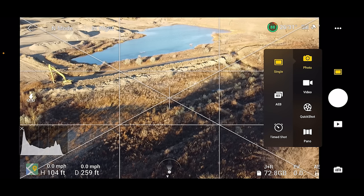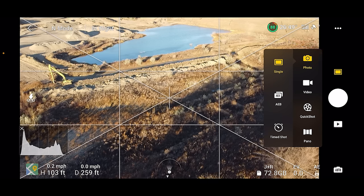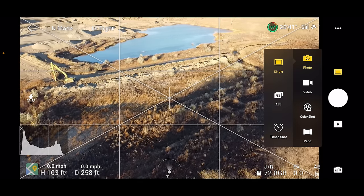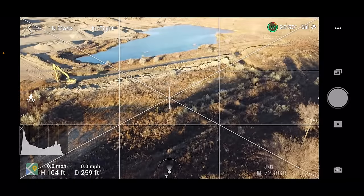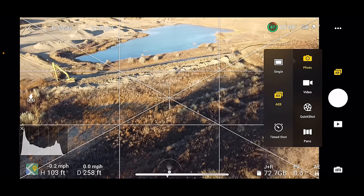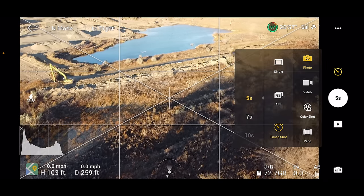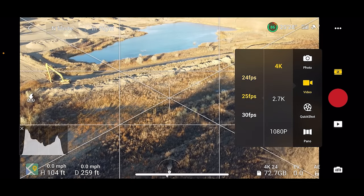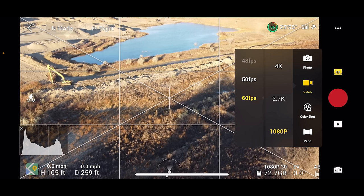Down the right-hand side is the photo/video mode icon where you can choose photo, video, quick shots, or panorama. In photo mode you have options for a single photo, the newly added auto exposure bracketing which takes three shots at three different exposures, and a timed shot which is an interval timer taking a photo every five seconds up to every 60 seconds. Clicking on video, you'll see all options for resolution and frame rate: 4K up to 30 fps, 2.7K up to 30 fps, and full HD up to 60 fps.